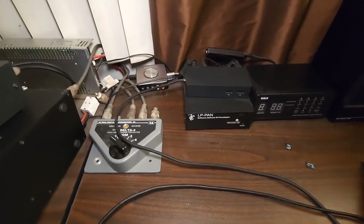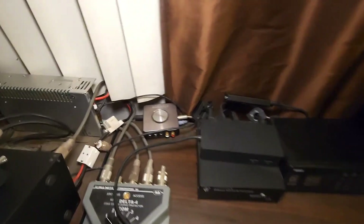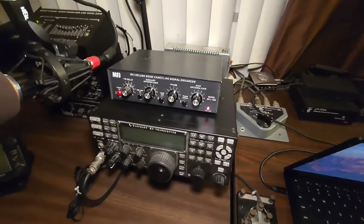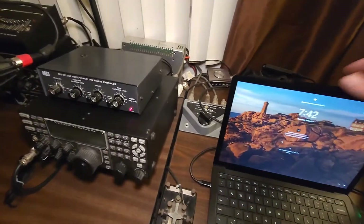Those features are kind of unnecessary — they're built into the K4. This LP pan that provides the IQ into the sound card for pan adapter stuff is also going to go away, because the K4 has the pan adapter built in and will eventually send IQ signals out through Ethernet. So we won't need that anymore.